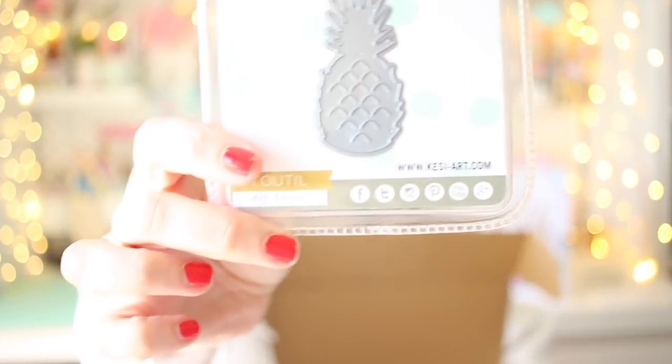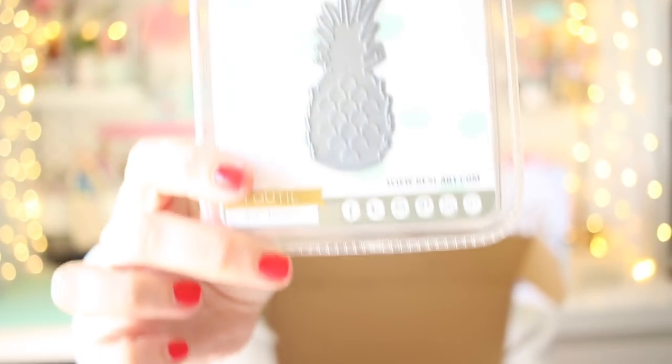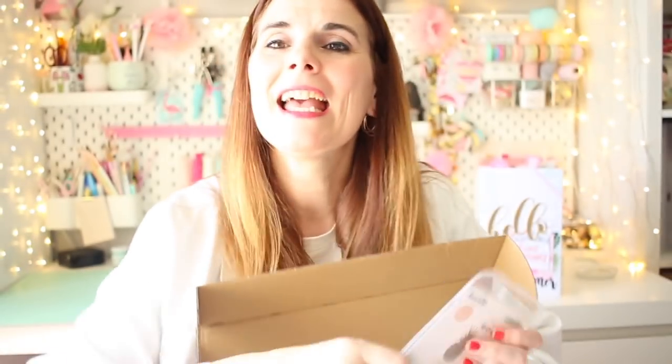Esta gente de nubo, ¿de dónde saca las ideas para ponerle el nombre a los colores? Bubblegum Blush. Seguimos por aquí con una piña. Si hay algo que a mí me caracteriza es mi piña tatuada, pues aquí tenemos una piña. Es un die, esto es lo que os troquela.